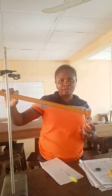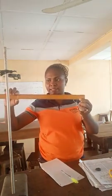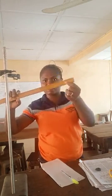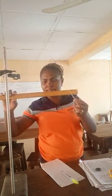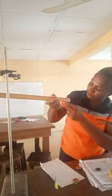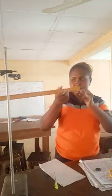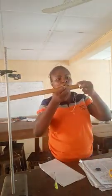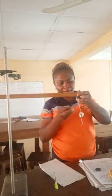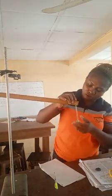If the meter rule is going this way, move your pivot to this side. If it is going that way, move your pivot to that side. Remember that your load should always be at the 1cm mark — that is its permanent position. Make sure your load is at the 1cm mark before you start balancing.